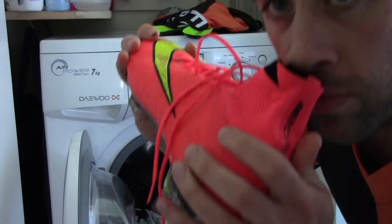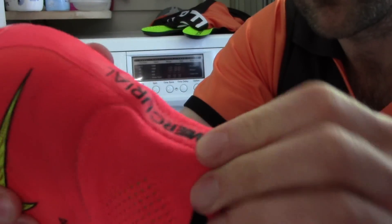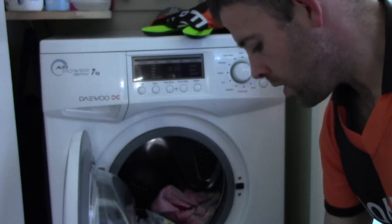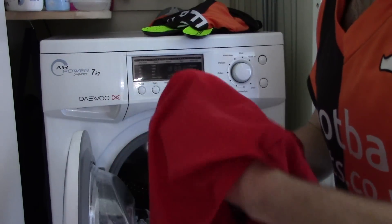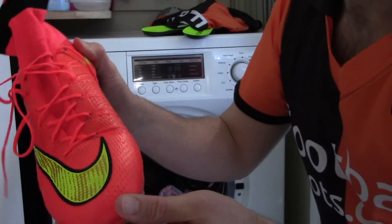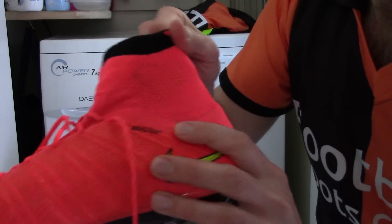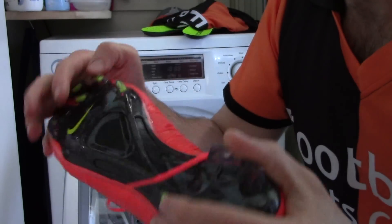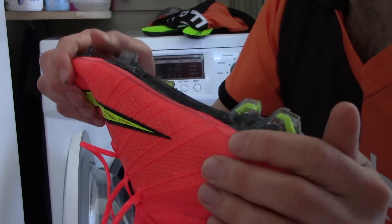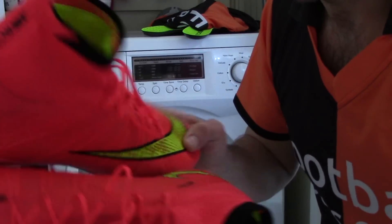They look pretty nice, shiny and clean — definitely still in one piece, which is good. Smells good, that's always good news. Looking at the color around the boot, not noticing any of the mud or muck we had before, so that's come up pretty nicely. The other one's looking pretty good too — really happy with the way they're looking. Remember, if you do decide to do this, it's at your own risk — we don't take any responsibility for your decision to put them in the wash.